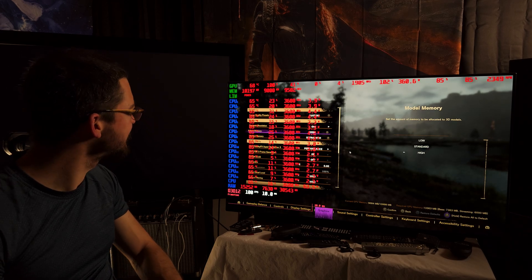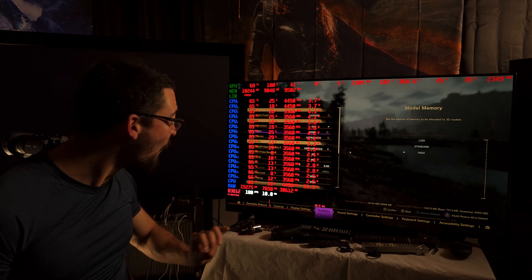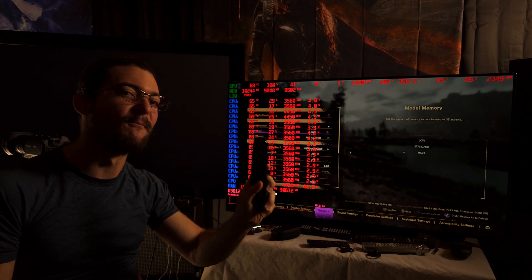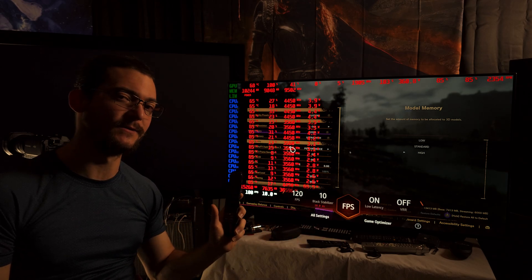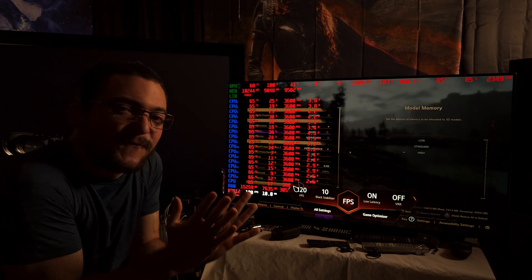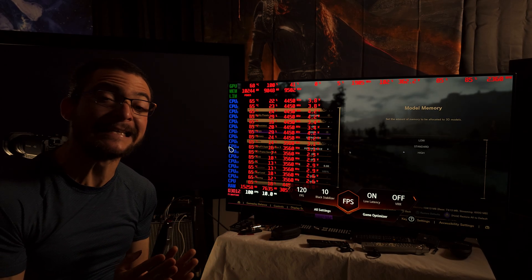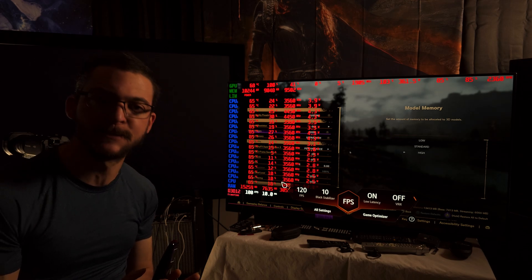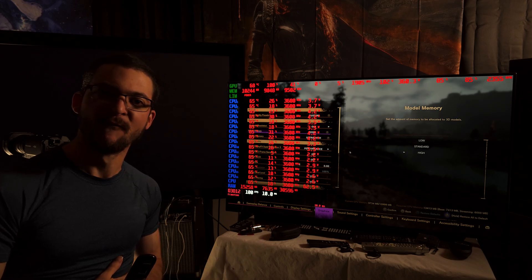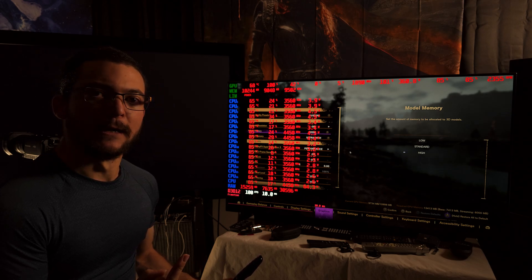My plan right now: I have 100Hz, 100 FPS, and I am using OLED Motion Pro High on my LG C1. The plan is to go from 50 frames per second to 263 frames per second. Thank you AMD for upgrading my PC for free - take that, Jensen!